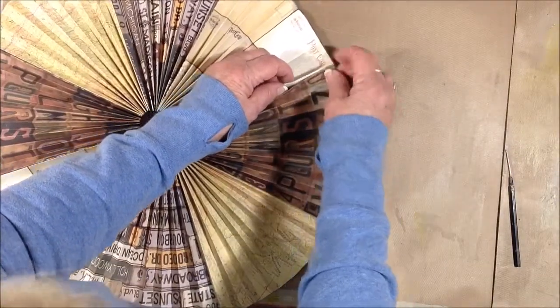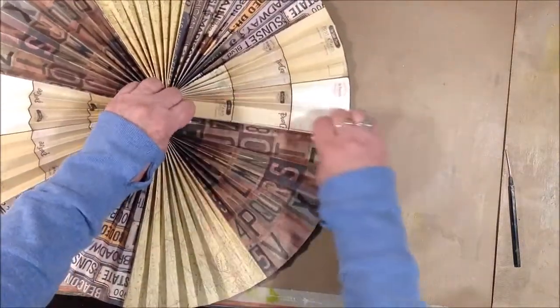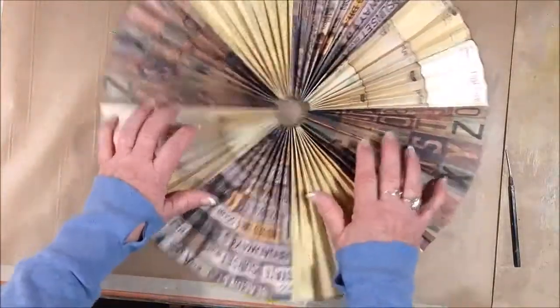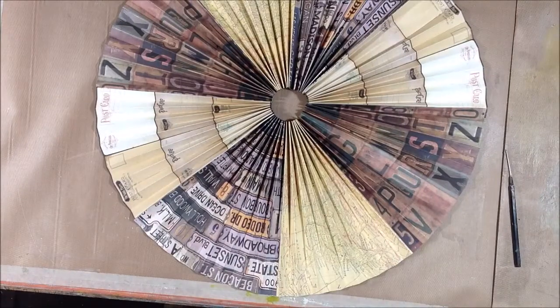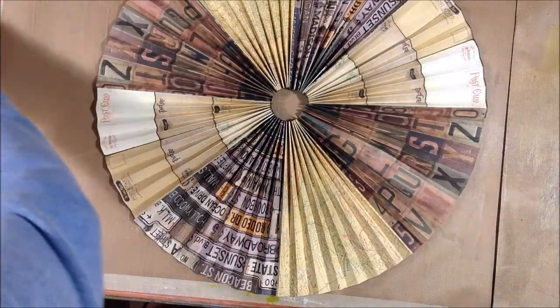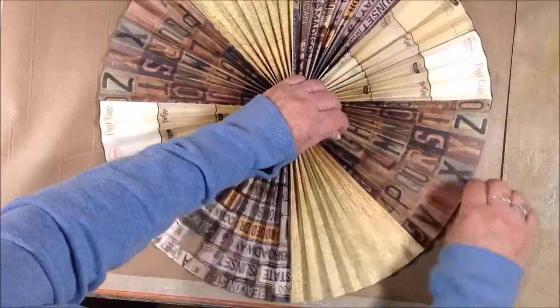This last one was hard because of the tension on the rosette, but there I'm holding it. Then you can just run your fingers across and secure that entire side of the papers. And that's it — it's really, really easy to do. It just takes a little bit of time, but I think it's really pretty.